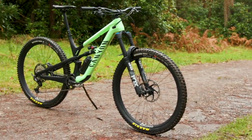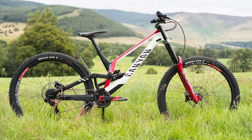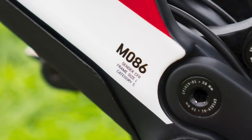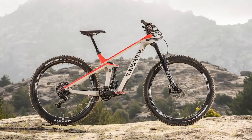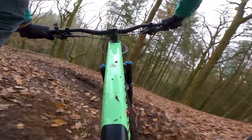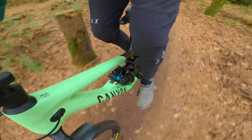Canyon categorize their frames on a 1 to 5 scale, with the most extreme bikes such as the Sender downhill bike at category 5. The Spectral is a category 4 bike, meaning it's passed their in-house testing for EWS racing. While this isn't an enduro race bike, it has been tested to those protocols to ensure it has the stiffness, strength and durability you want from a big-hit, heavy-duty bike.